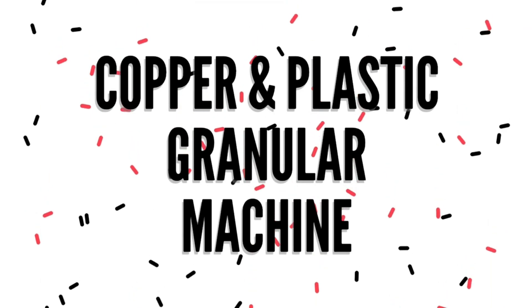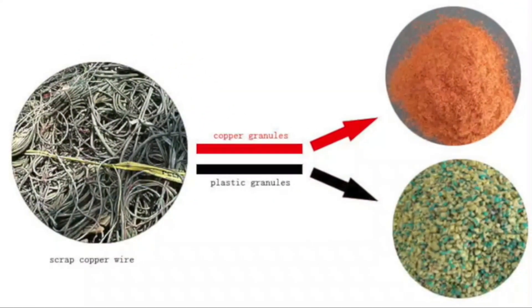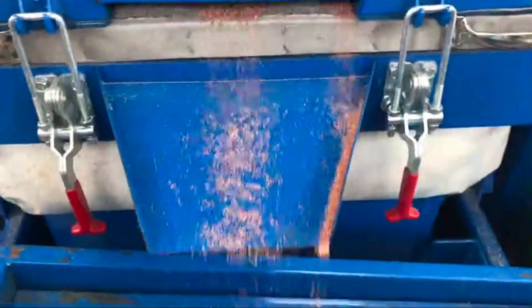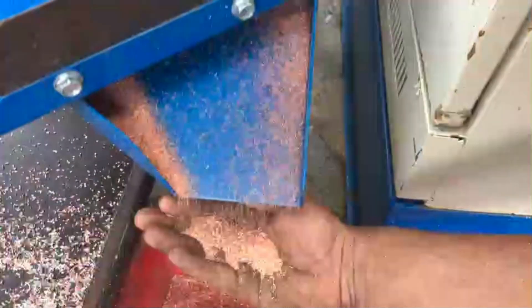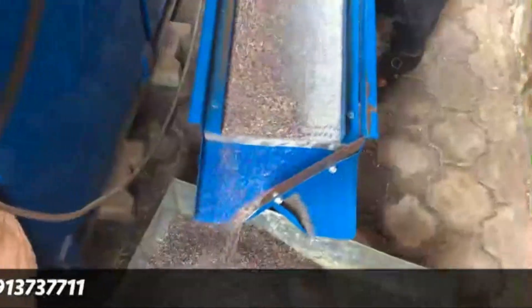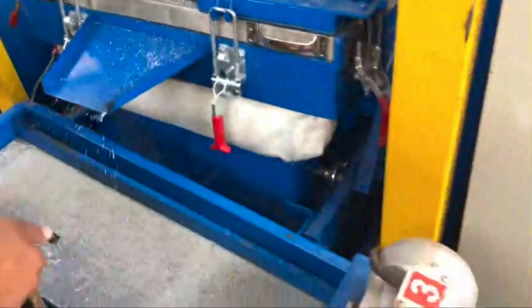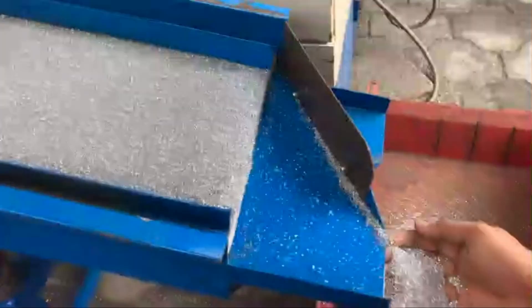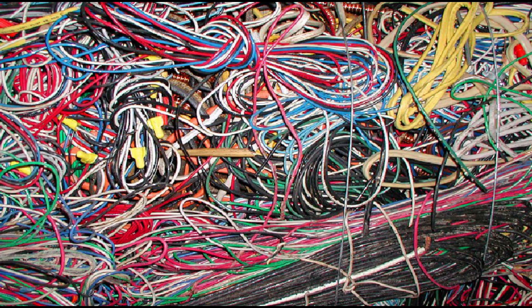The next project on the list is copper and plastic granular machine. This was the copper and plastic granular machine which recycles copper cables or wires to yield fine powdered form of pure copper and plastic granules or pellets separately.